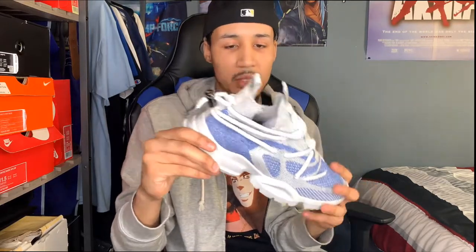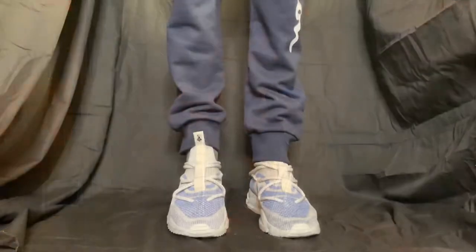These might be one of my favorites in my collection. I've been waiting to wear these for a while because I needed to get a video out on them, but now that I have it for you, I'm gonna give you guys an on-foot and let you know how I feel afterwards.